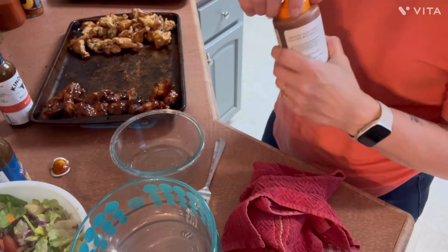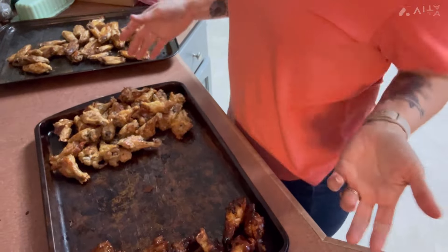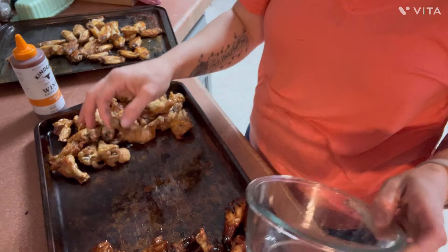What is your favorite wing seasoning or wing sauce? And wherever you're at, what is your favorite wing restaurant? I know a lot of us don't go out to eat a lot because we can't afford to, but we still typically have a favorite wing place.